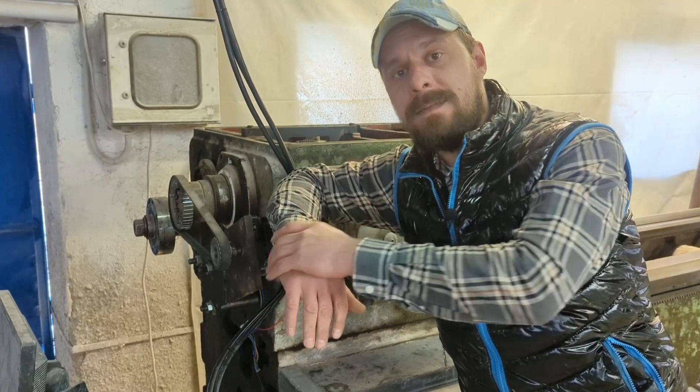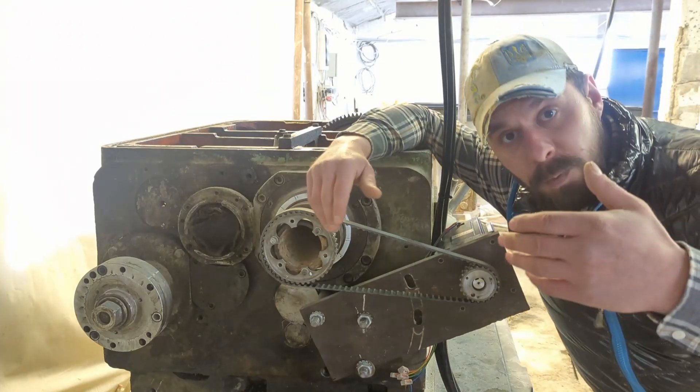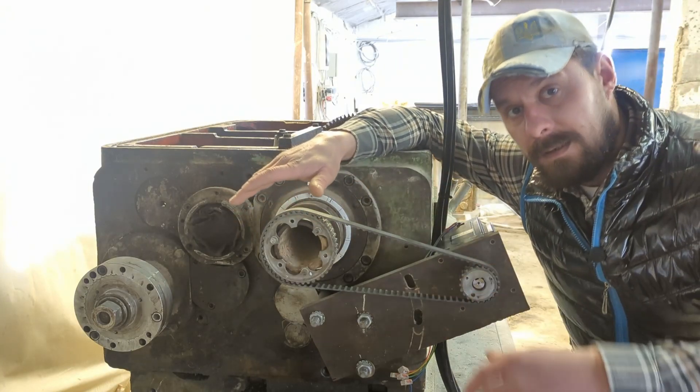Hey everyone! In my last video you saw how I did this using a rotary axis. But what you didn't see is that I had moved the motor to rotate the spindle directly. And here is why.